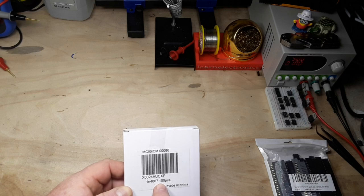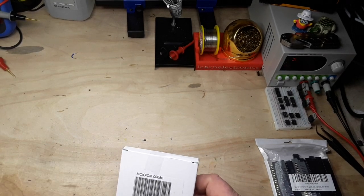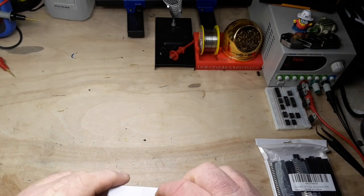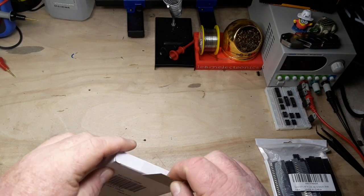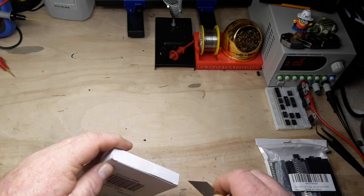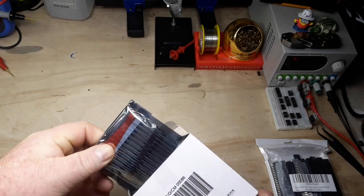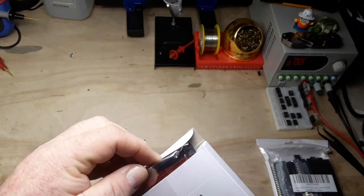One IN4007 - 100 pieces. The 1N4007 is a standard silicon junction diode, good for three amps I believe. Very nice diode.